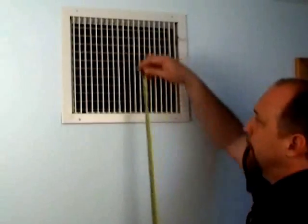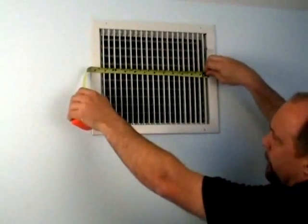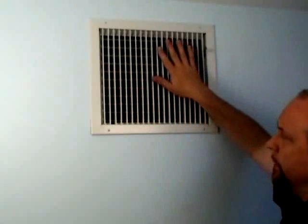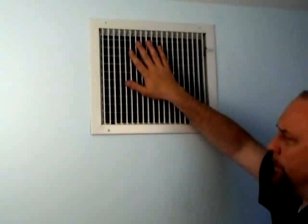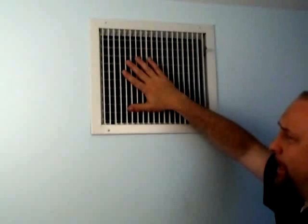We have a supply register here that we just measured the air velocity on, and let's say that we want to calculate what the approximate CFM of air is coming out of that register. The first thing we have to do is measure the open area of the register, which is 11.5 by 13.5. We also have to consider that this register is not 100% free open area — it's actually somewhat blocked by the vanes. We went to the literature from the manufacturer on this register, and it has about 0.9 or 90% free open area. So let's go ahead and go over to the board and I'll show you how to do the calculation.